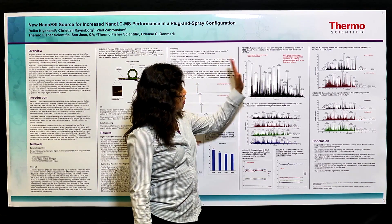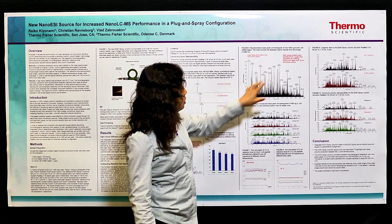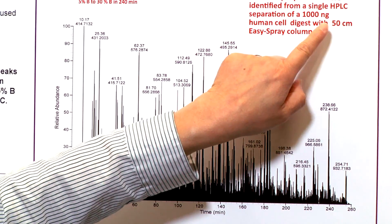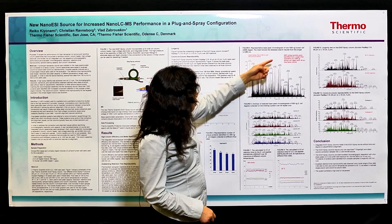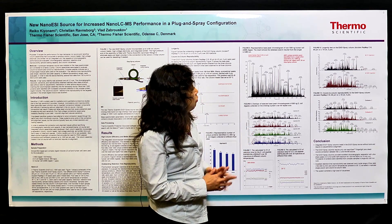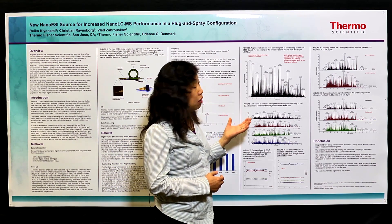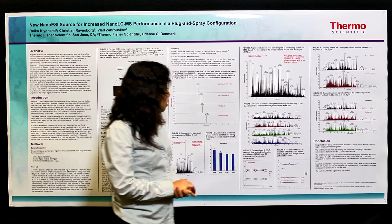Even larger peak capacity can be reached by using a longer column. The Easy Spray column can be used up to 50 centimeters. When using the 50 centimeter column with a longer gradient, you can actually identify more than 4000 unique proteins from a single HPLC separation, providing very good protein coverage without needing 2D fractionation.